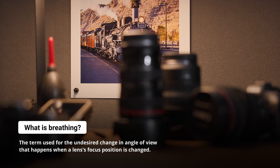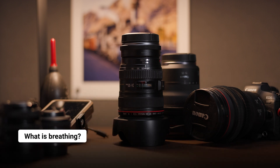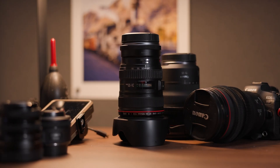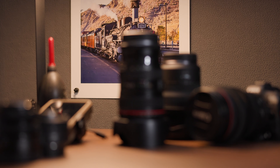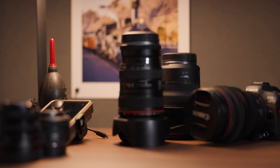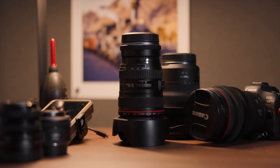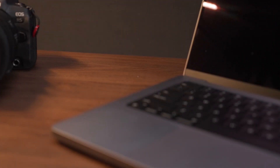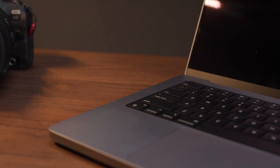Breathing is a term used to describe a change in angle of view that accompanies focusing. This aberration poses a problem for video shooters where that constant change in composition when focusing can become a distraction. Fortunately, purposely built video and cinema lenses are designed to prevent breathing from happening. Unfortunately, for most of us using hybrid lenses on our mirrorless cameras to shoot video, most of our lenses still suffer from this aberration.